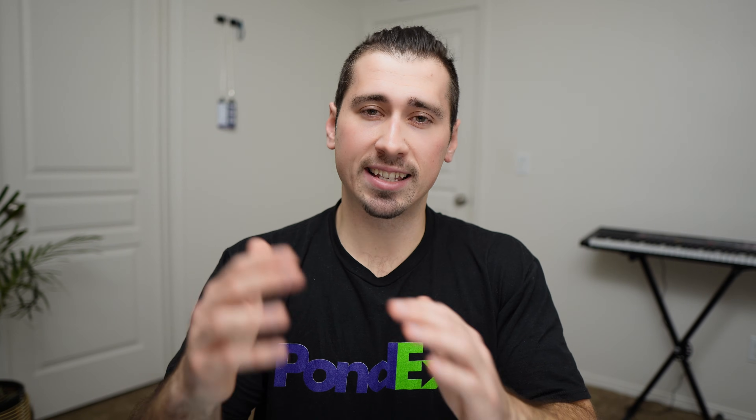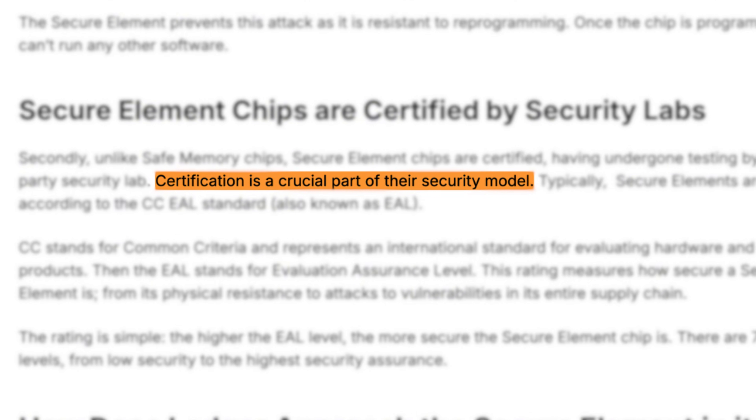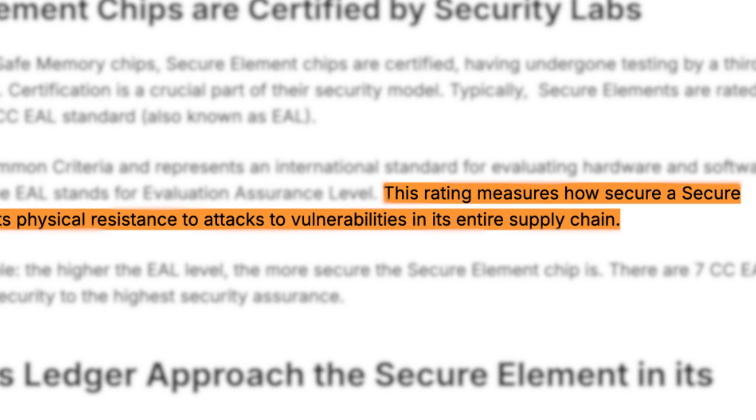So now you know how wallets are hacked and how to avoid being scammed. But you're probably wondering which wallet is immune to all these attacks. The key piece to any hardware wallet is a secure element chip — the same chip used in your bank card and passport to protect sensitive data — and in our wallets, this is where our keys are stored. Not all secure element chips are built the same. Ledger recommends using an EAL certified chip, and this certification means the chip has passed rigorous security testing, with EAL 5+ or EAL 6+ being the gold standard in the hardware wallet industry.